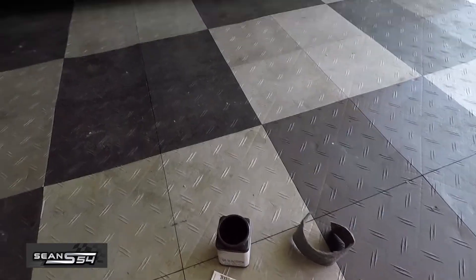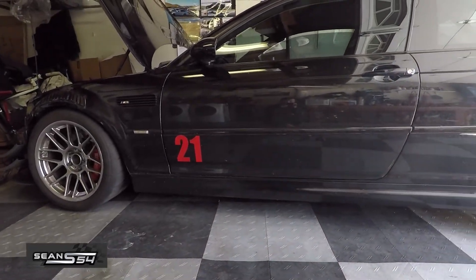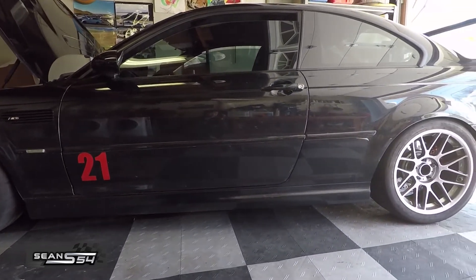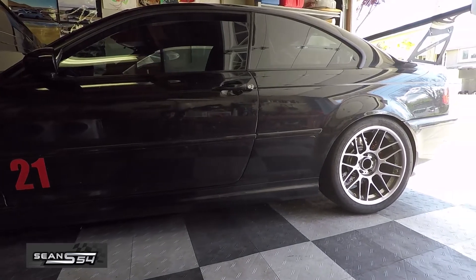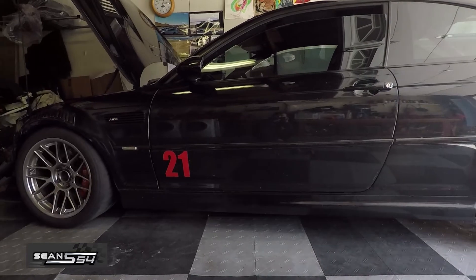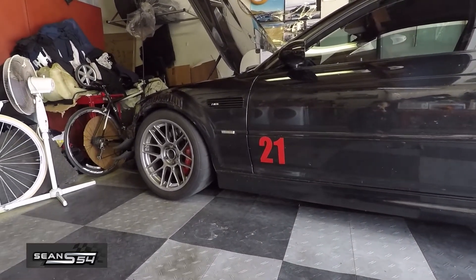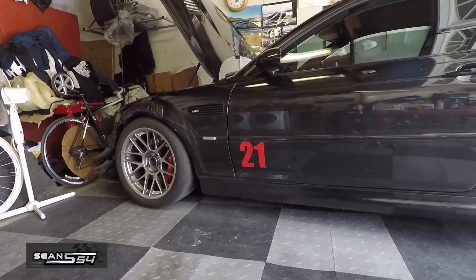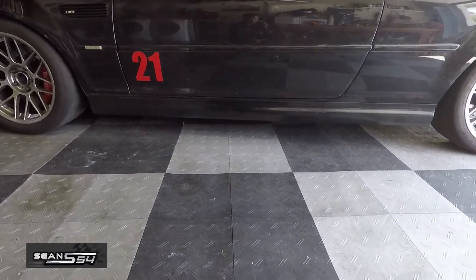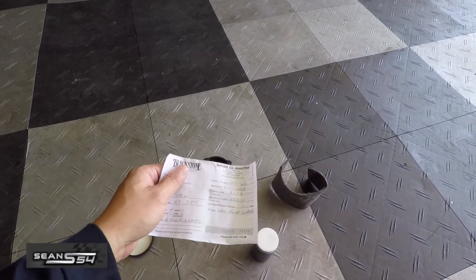I've done an oil analysis before — five track events and 2,100 miles — and the oil still looked good. This time it's six track events and 2,700 miles; I think the oil will still be good, but it's good to double-check for rod bearing issues. One thing's for sure: it's a myth that you have to do an oil change before every track event. You can go maybe four or five track events, but the best thing is to do an oil analysis to know for sure. Now I'm heading to the post office to drop this off.